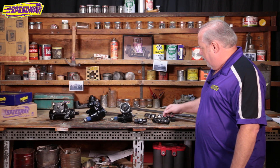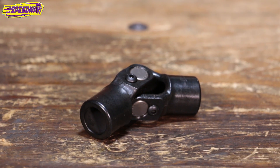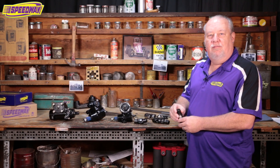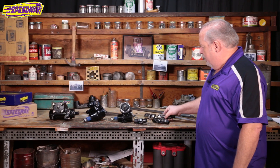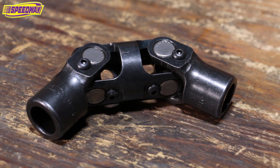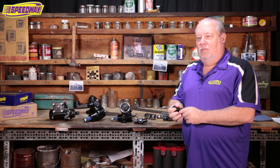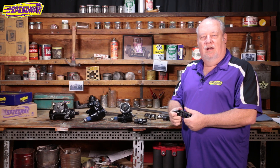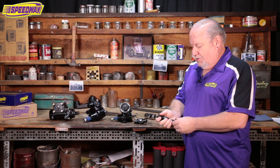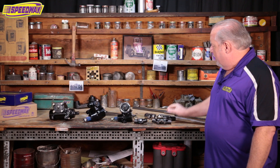The U-joints I brought — we've looked at the one that's just the standard round, which will get you about 30 degrees of misalignment. I also brought one here that's a W-joint. Some applications where you have a big engine in a small car, like maybe a Hemi in a Model A, may require a W-joint. This will get you about 70 degrees worth of misalignment.